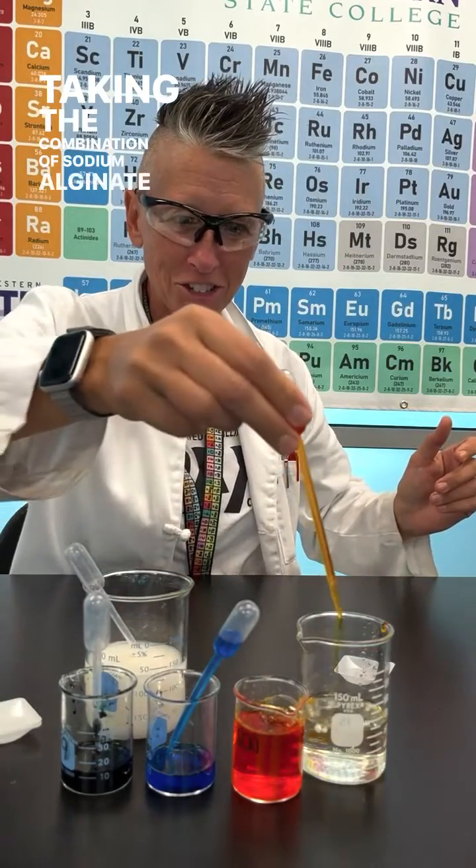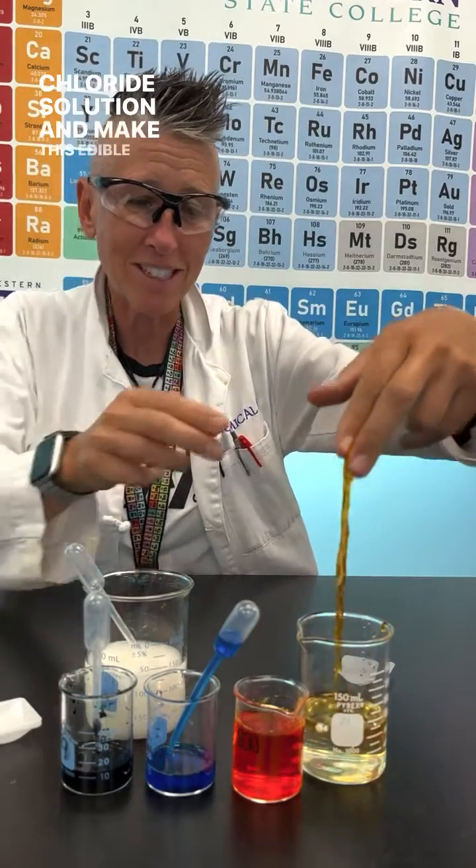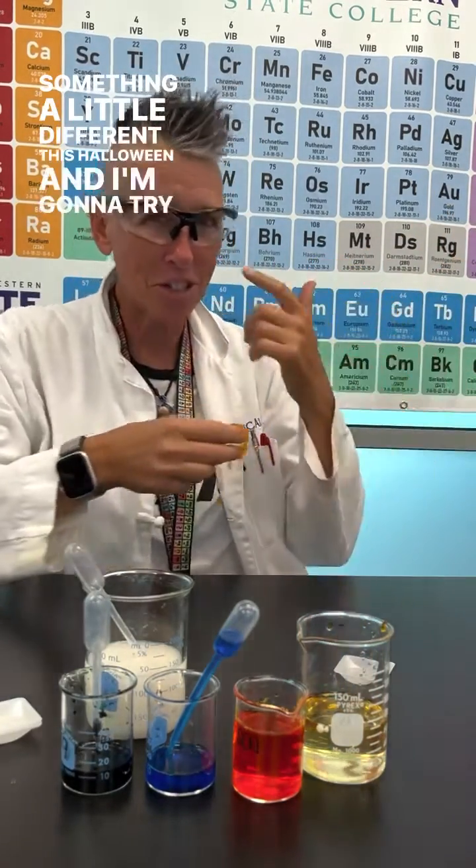Taking the combination of sodium alginate with calcium chloride solution to make this edible worm. But I'm going to do something a little different this Halloween and I'm going to try and make eyeballs.